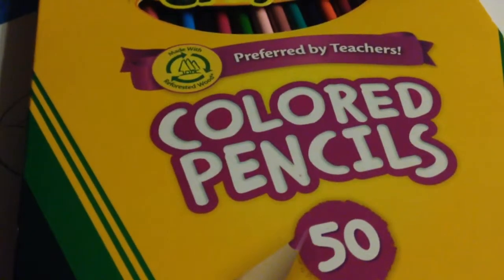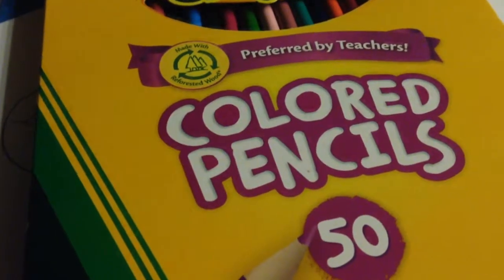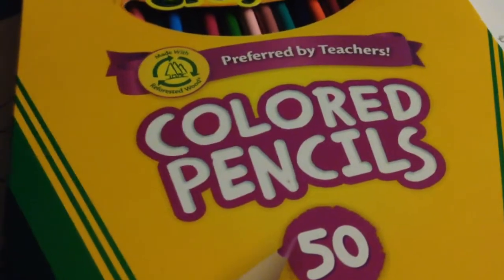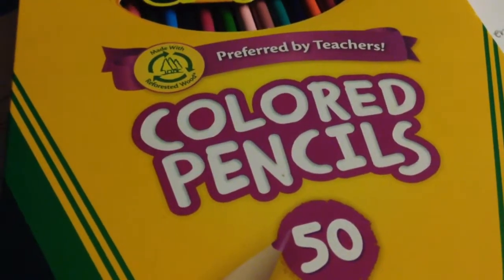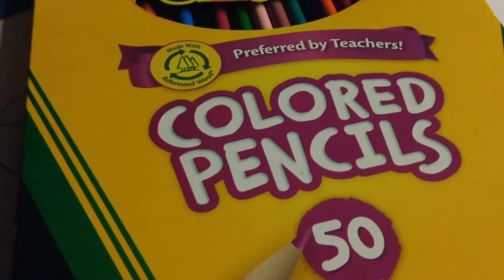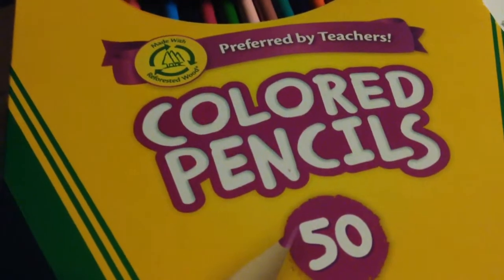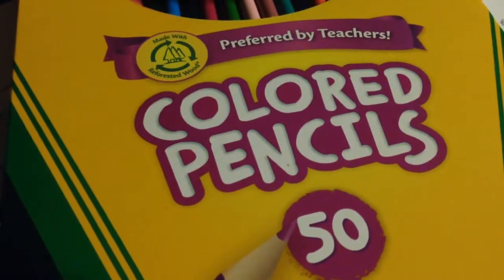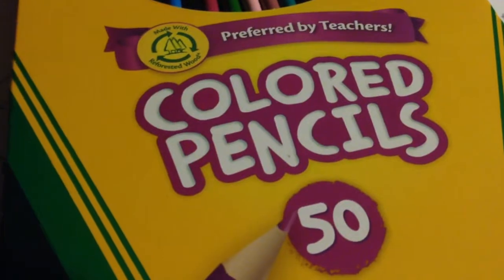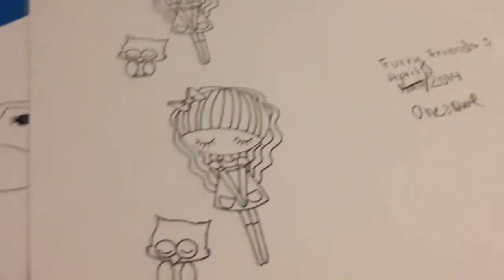Hi guys, welcome back to Pink Bellamia. It's April 30th around 11 o'clock. As you can see, I have color pencils in front of me, and what I'm doing is choosing what to do for my April design team project. The reason I'm doing this very late is because I've been moving, and you know, with toddlers — I have a two and a one-year-old.